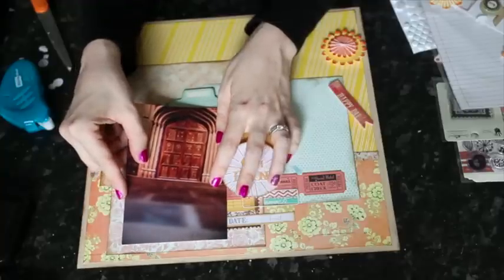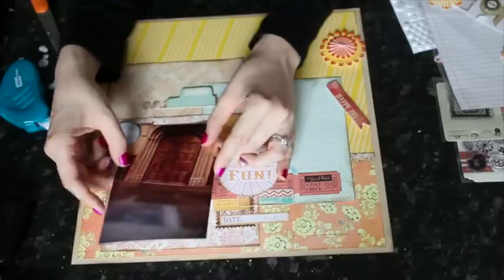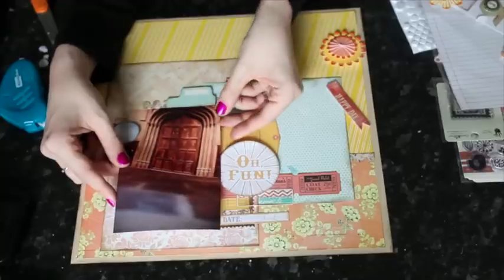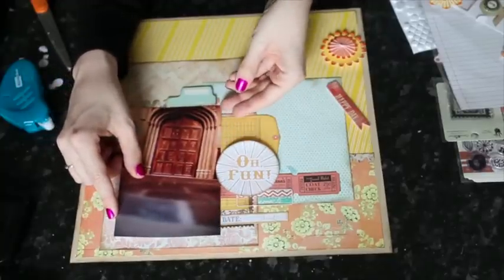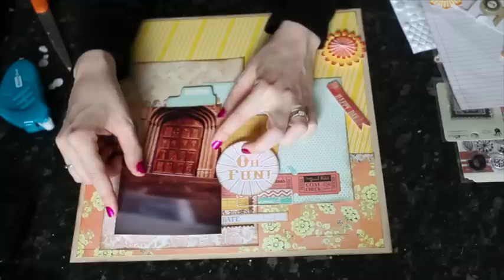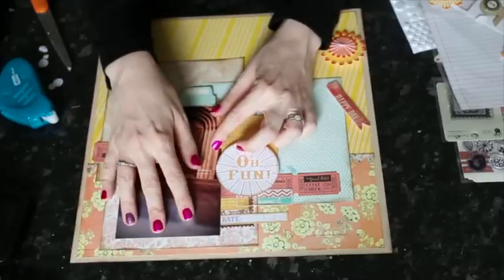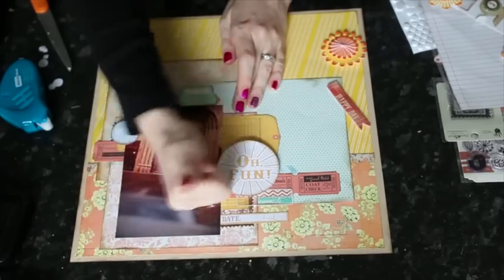I'm going to go ahead and add my photo at this point, tucking it underneath the pop-dotted pieces and on top of everything else, following the pencil lines to get it in the right place — exactly where I planned from the beginning, since I built everything else from those lines. Now it starts to look like an actual page.